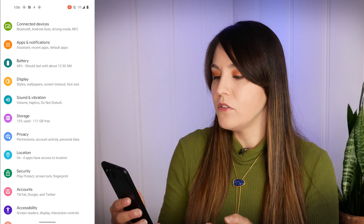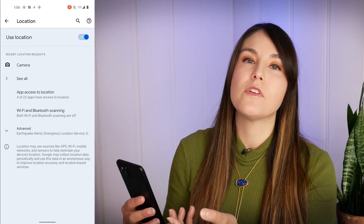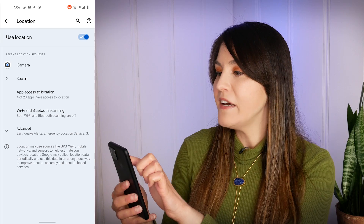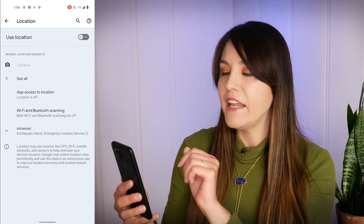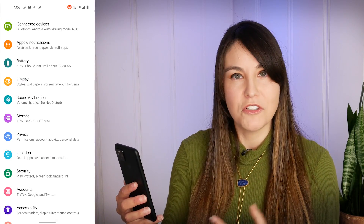The other thing you'll also notice when you go into one of those submenus is that the toggles at the top of each are much bigger. For example, in the locations tab, you'll see that the 'use location' toggle on the right-hand side is much bigger and you can turn it off and on. You'll see a checkmark to confirm if it's on, and a minus symbol to show you that it is off. So that's a nice change to show you front and center if it's turned off or on.